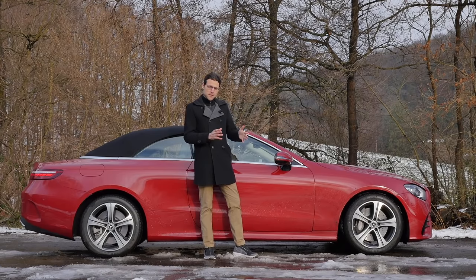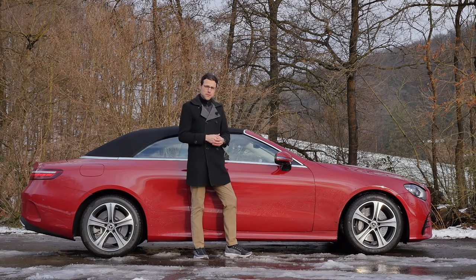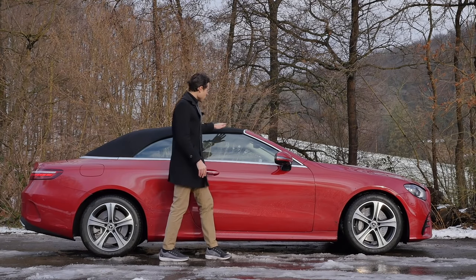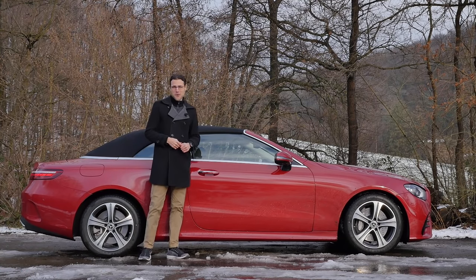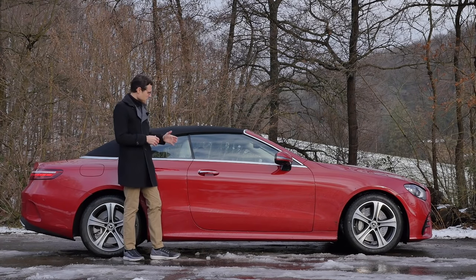With summer tires and a bigger wheel choice it would look different. The standard suspension already has some adaptive elements, and optionally — as fitted here today — you can get the adaptive air suspension for about 2,000 euros or dollars extra, which gives even more comfort and variety. The roof can be bought in black, blue, red, or brown. Today we have the red-black combination, which is a very cool styling choice.